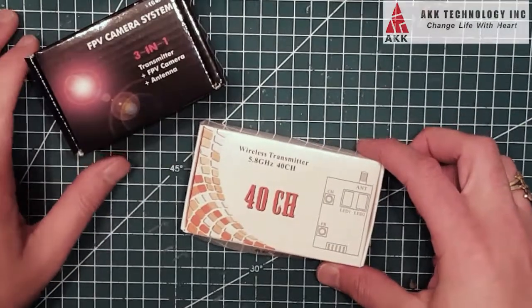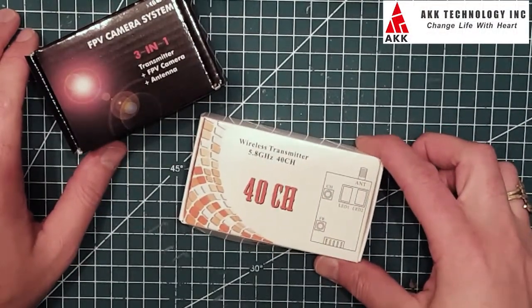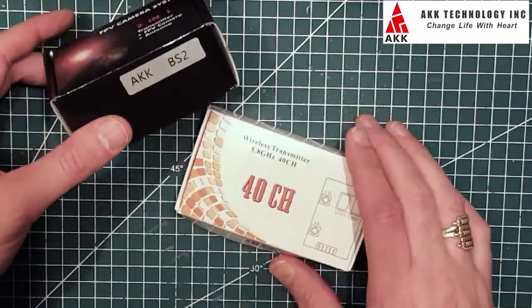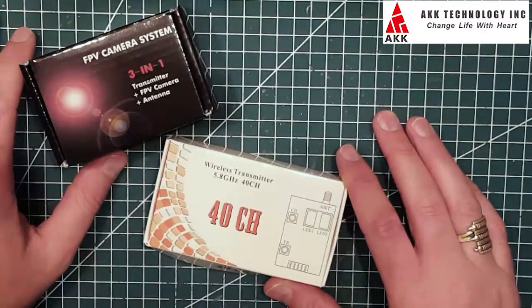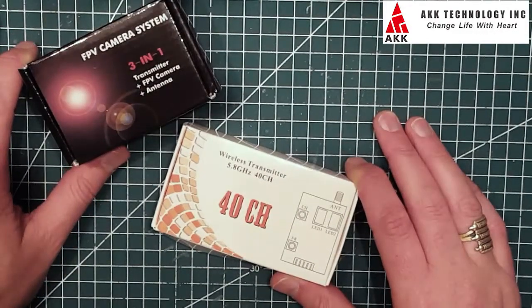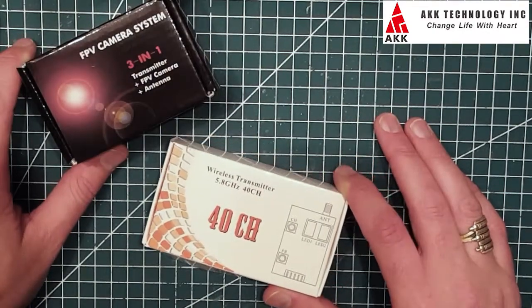Hi again guys, I'm just going to make a quick video here. I was contacted by AKK Technologies — they want to send me some stuff for quick review, so I thought I should have a look at what they sent me.